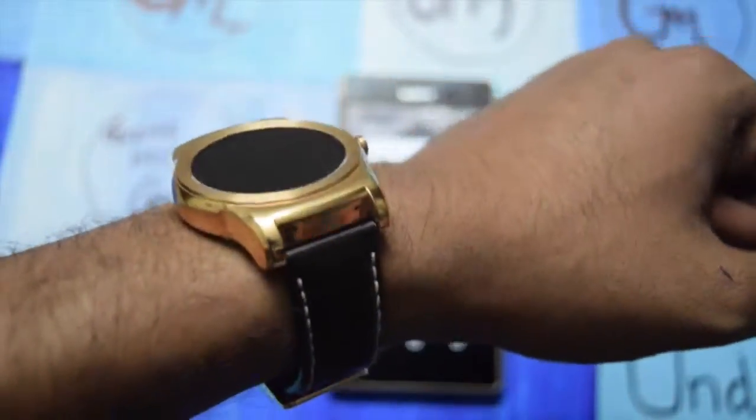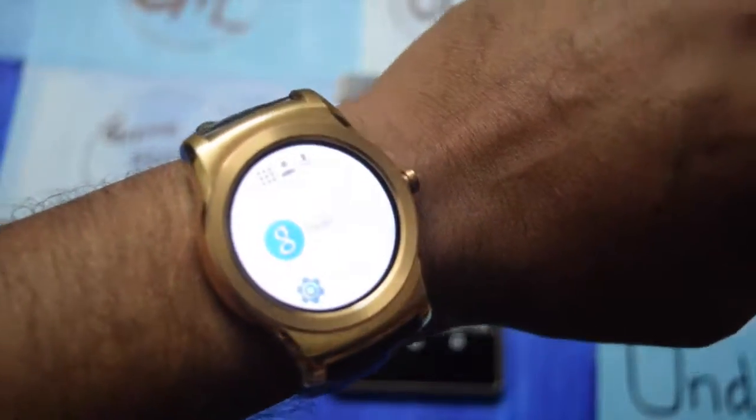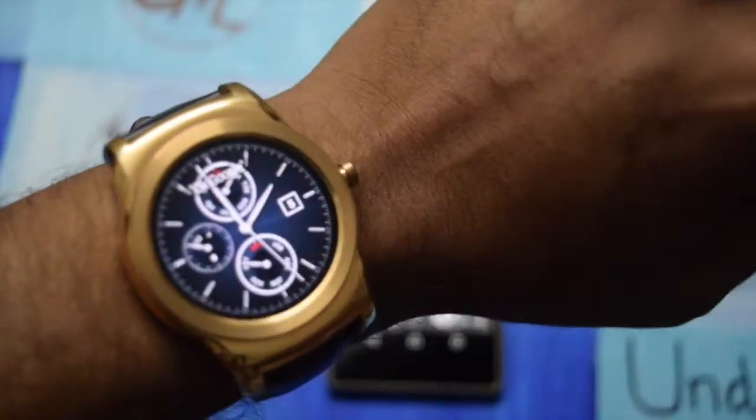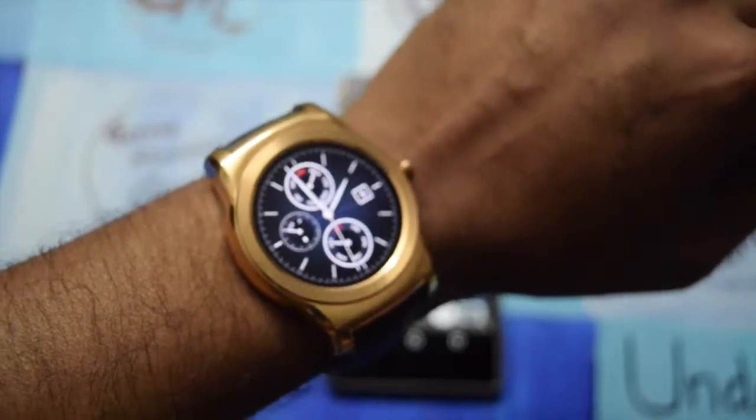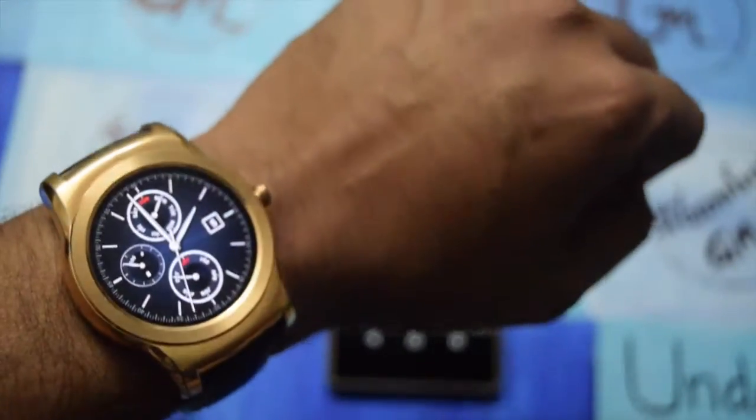Hi friends, today I am with the LG Urban. I got a chance to play with the device and I will show you if the smartwatch is worth it or not. On the way, the LG Urban 2 has also been announced, so we will look forward to it.